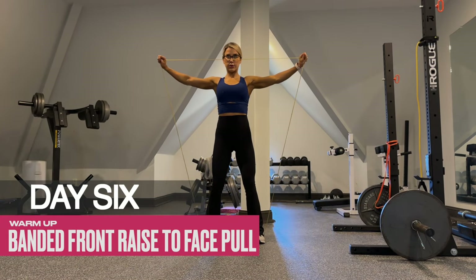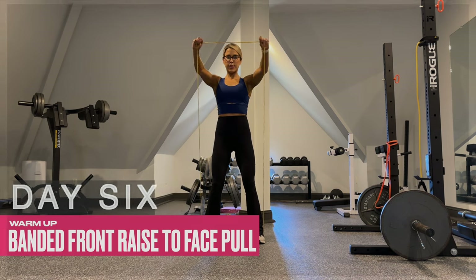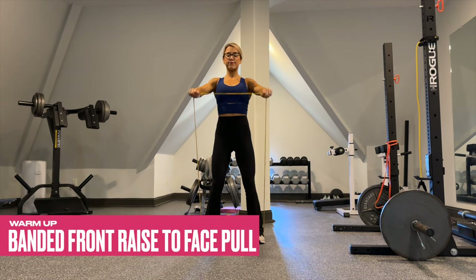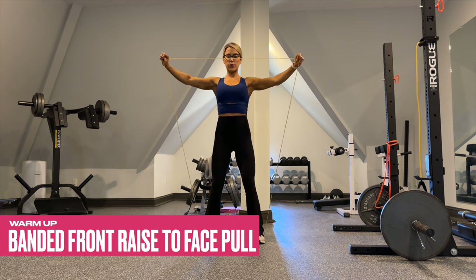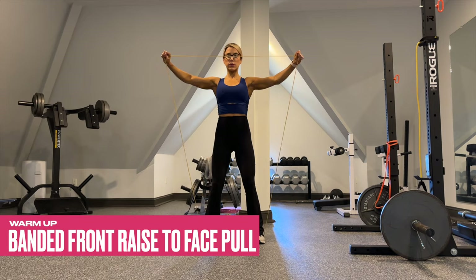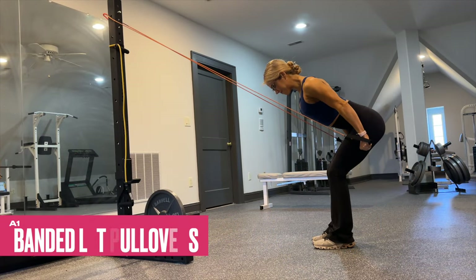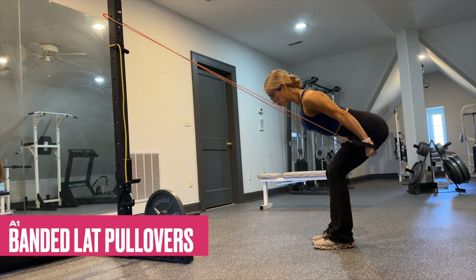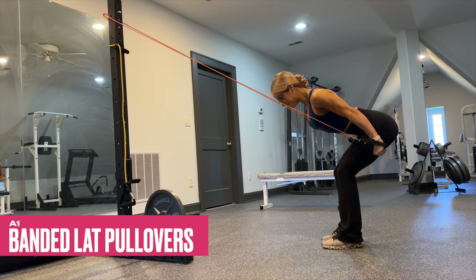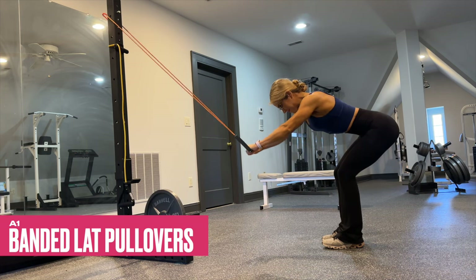Onward to our final day, which will focus on the delts, back, and core. We warm up your delts and your back with banded front raises to face pulls. If you have a super band available, use a very light one — you could also use a band with handles. For the banded pull-downs, anchor it a little bit above the head and keep the arms fairly straight to bias your lats over your triceps. Make that connection and squeeze the lats hard during the contraction.